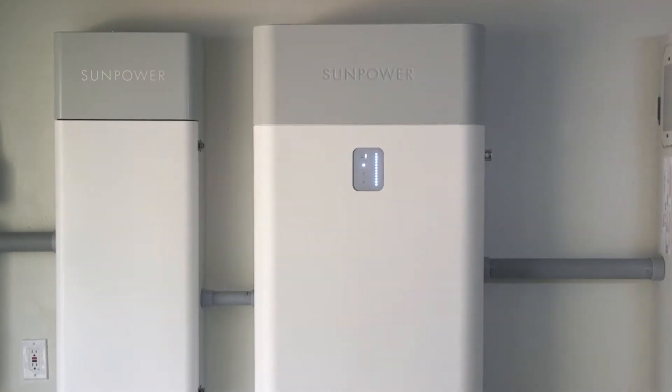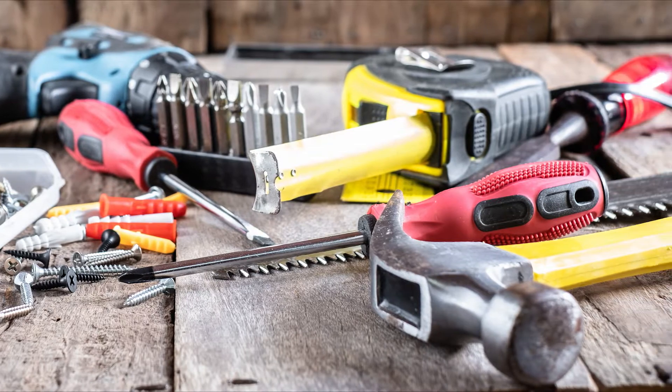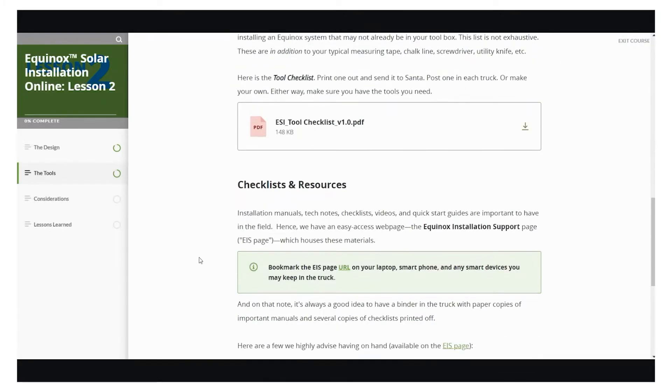There are certainly a lot of standard tools and equipment you'll need, such as a tape measure, wire strippers, drill and assorted bits, etc. And there's a handy tool checklist for that in SunPower University.